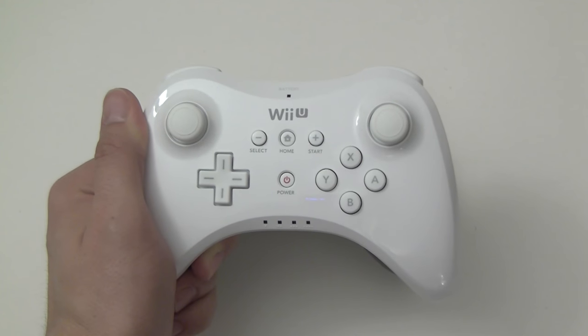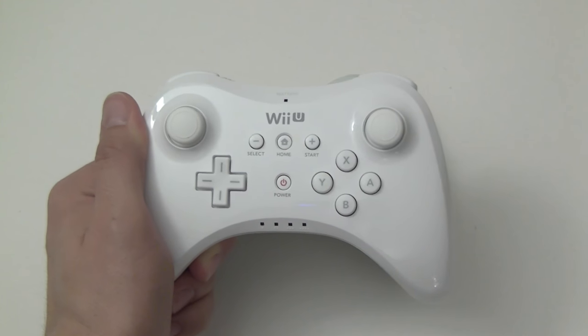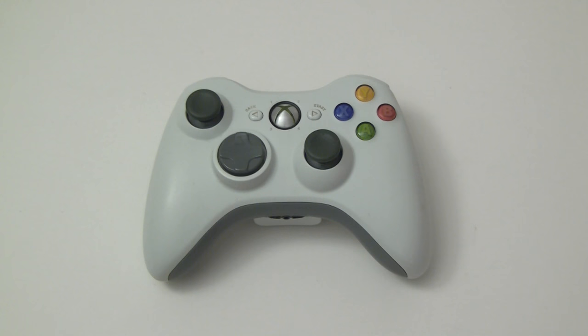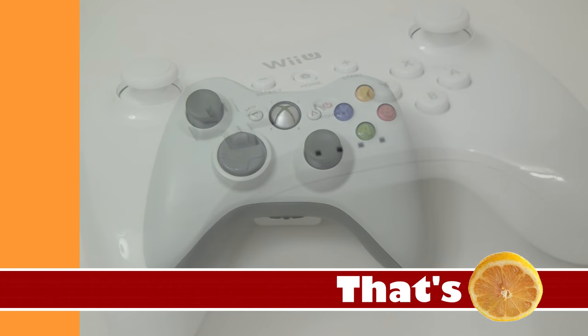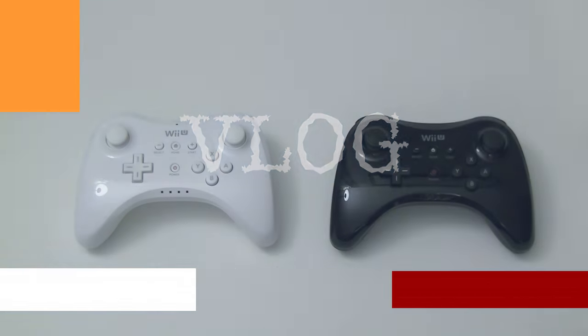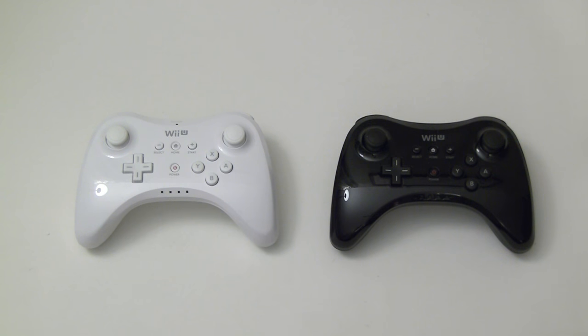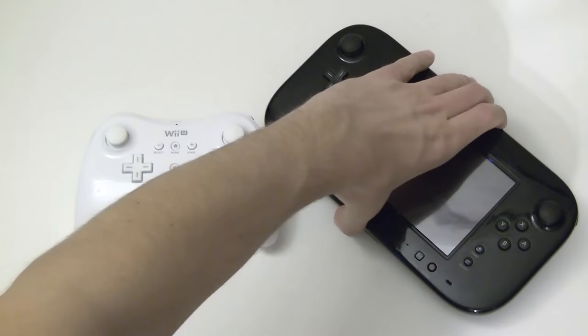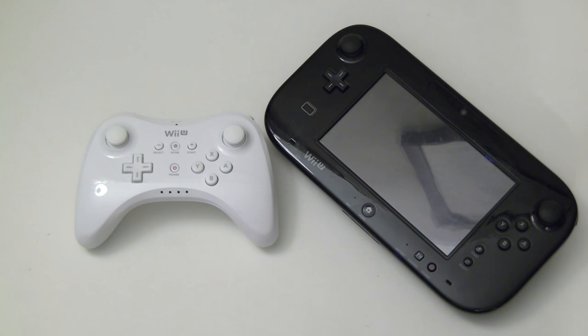Nintendo's new controller for the hardcore gaming crowd — why does it look so familiar? In order to be a more friendly next-generation platform for third-party developers, for all the good it's done them, Nintendo has gone back to the traditional gamepad form with the Wii U Pro Controller. It's essentially the same layout as the Wii U GamePad but without the giant screen in the middle.